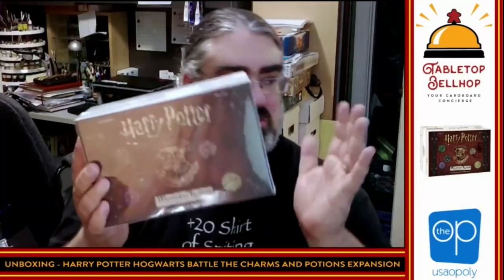Tonight the question we're going to answer is: what's in the box? In regard to this package that I received from The Op, USAopoly — they sent me a review copy of Harry Potter Hogwarts Battle: the Charms and Potions expansion. This is the second expansion for Harry Potter Hogwarts Battle, the deck-building legacy-style or campaign-style card game, also from The Op.